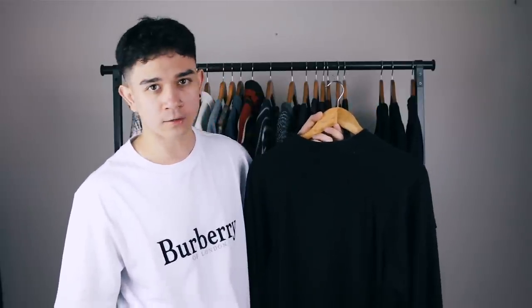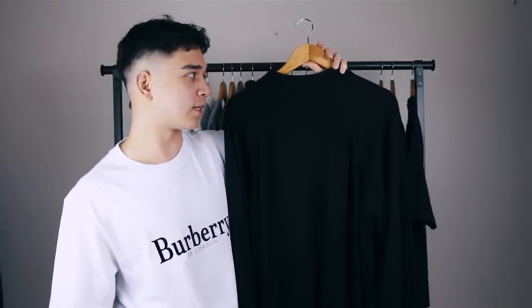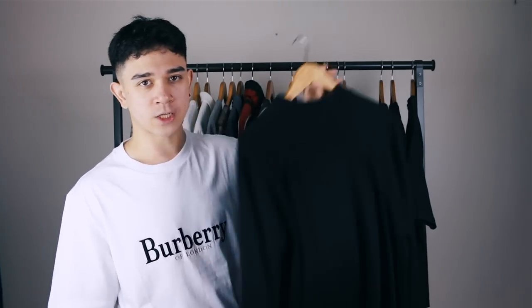Next is this plain black knitwear long sleeve. There's not really much to say about it — it's just all black with a wide collar. I'm probably going to get rid of this because I bought it with the intention of wearing it, but I have never worn it. So this one's going away.